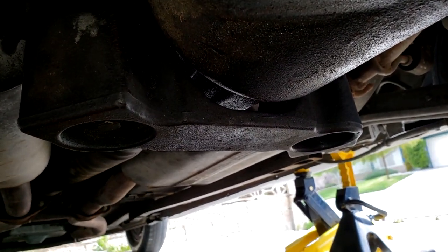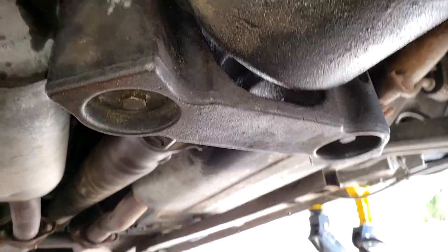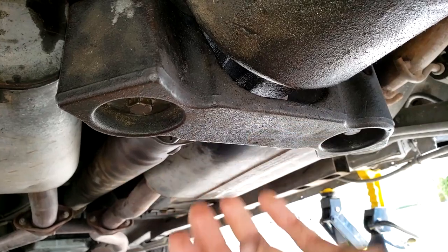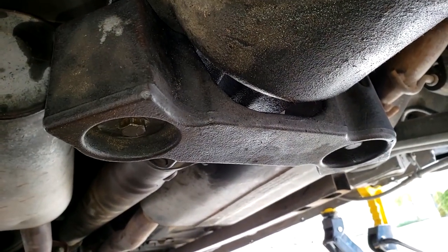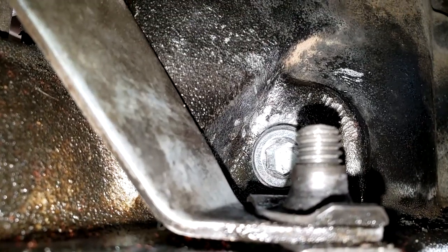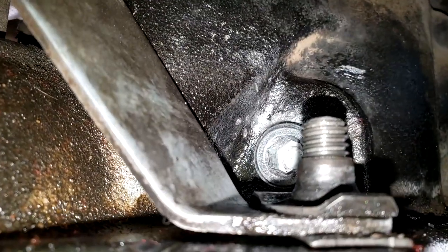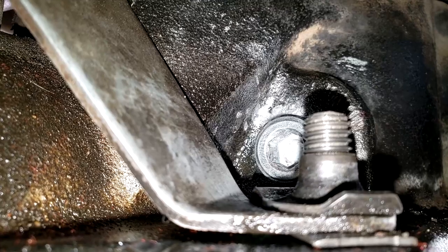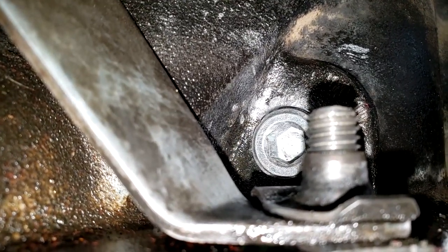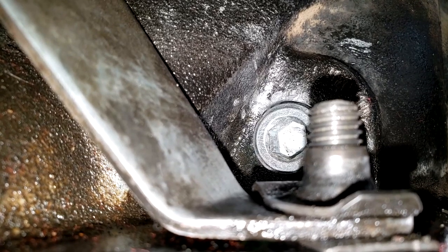One of the first things I recommend doing is taking this support off. There are two 15mm bolts, one here and one here. That will give you better access to the refill plug. If you don't remove the support, there are a few things in the way of getting a good head-on connection to that refill plug, and these can really strip quite easily.